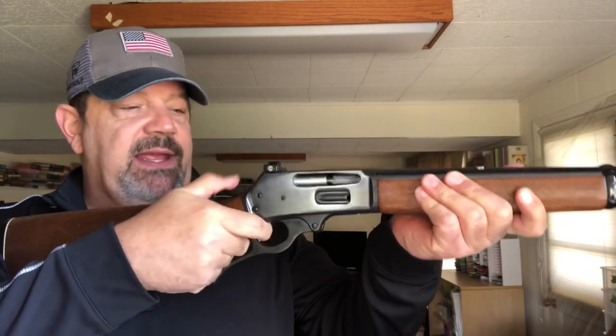I'm no newcomer to lever actions by any stretch, and I think they're great firearms — every bit as relevant today as when they first came out, hunting being the main use. They were the original assault rifle back in the day. One of the main reasons Custer got his butt kicked at Little Bighorn was because his men were using single-shot rolling block Springfield firearms, while the Native Americans they were going up against had lever actions.